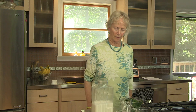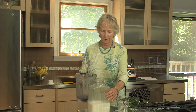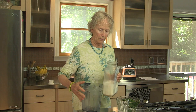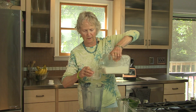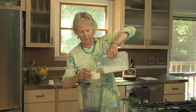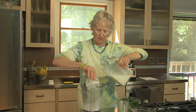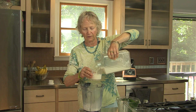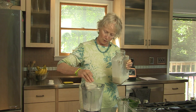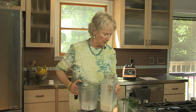So let's get started. I'll get my blender container and pour one and a half cups of almond milk into the blender. If you want a thicker smoothie, use less almond milk; if you want a thinner smoothie, use more. It's totally up to your own personal taste.